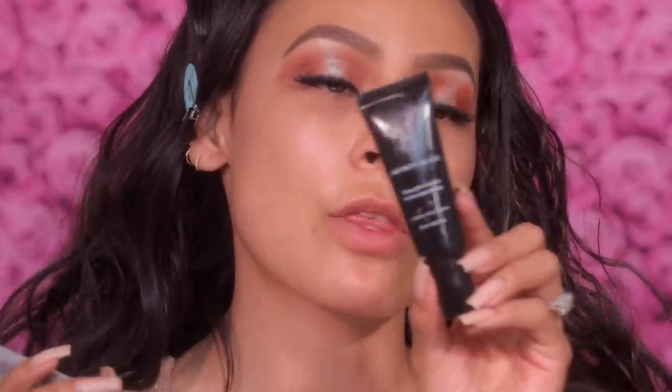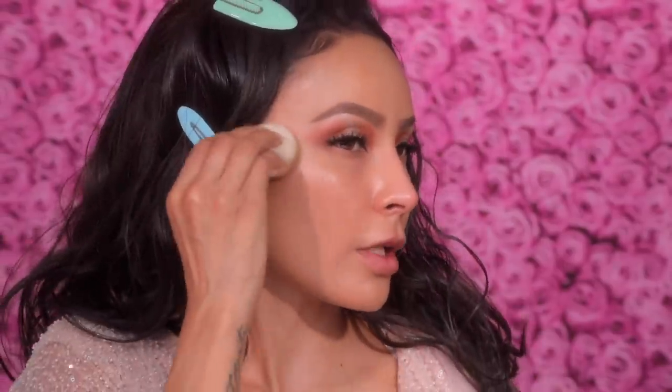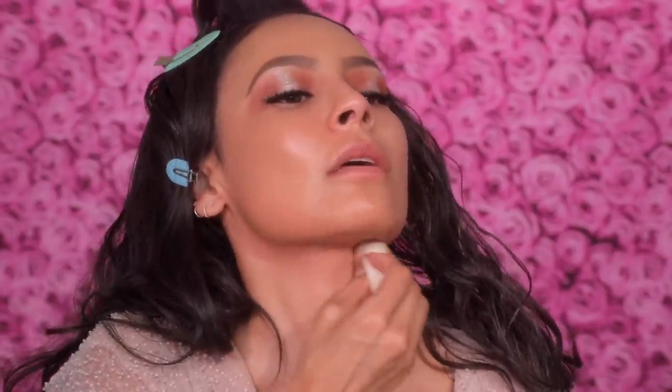For foundation, since her skin is looking so dewy and moist, I'm gonna be mixing the Skin Love with Linda Hallberg Infinity Glass, which is like a glossy, glowy primer. You could use it for your lips, your eyes, or mix it with your foundation — I'm gonna mix. It's looking really nice, actually. Healthy and glowy.